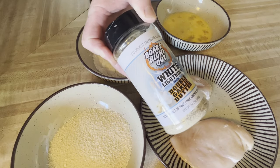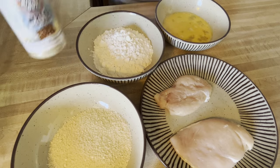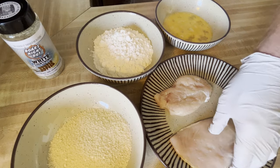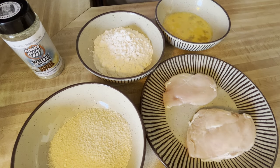The grease is heated up to about 350-375 degrees. We've got some chicken that I breaded — let me show you how we did that. We've got some Boar's Night Out Double Garlic Butter, White Lightning bread crumbs, flour, some chicken breast that's been pat dried, and an egg.